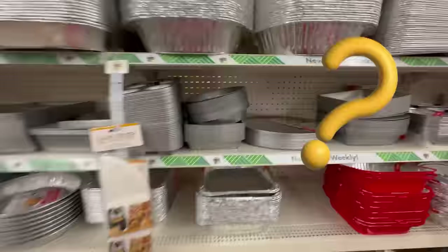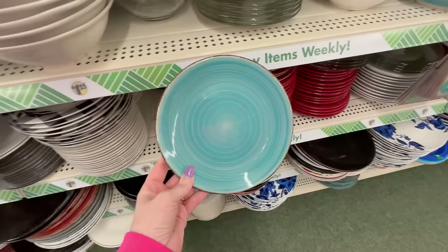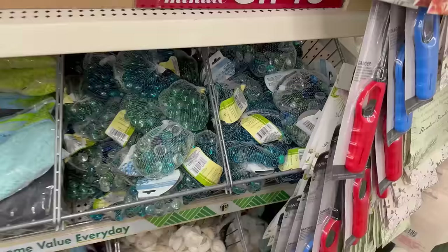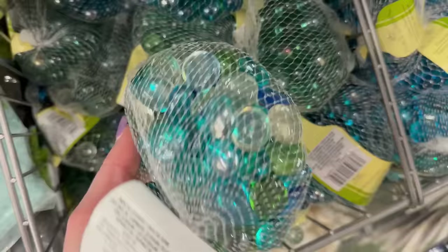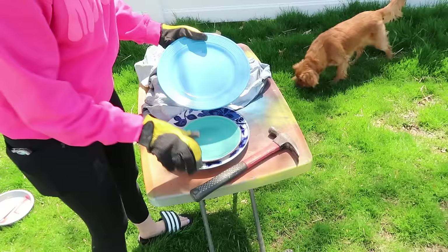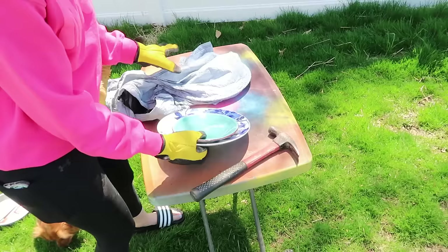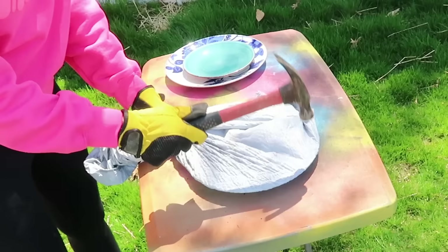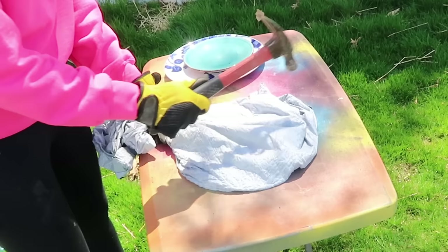So what in the world are we heading into the baking section for? We're going to use cake pans and some plates to create our own stepping stones — this is such a fun project. Grab some plates that kind of color coordinate, and also grab some glass beads with flat bottoms rather than round ones. Safety first here: I have my gloves on and my safety glasses on. We're putting a plate in a trash bag and taking a hammer and literally just hammering the plate so that it's in tiny smaller pieces.